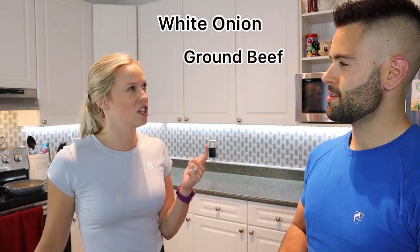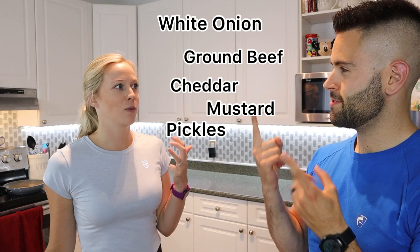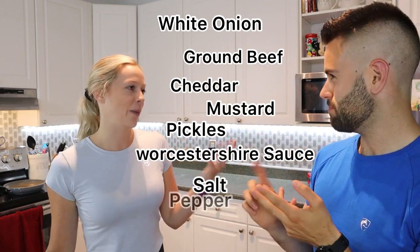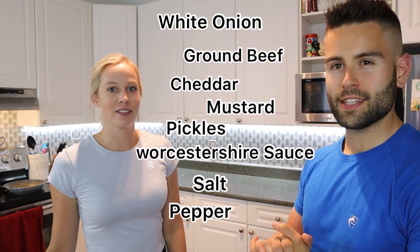So first we're gonna make the mixture for the inside. We need an onion, ground beef, cheese, mustard, pickles, Worcestershire sauce, salt, and pepper. That's pretty much it. We're going to chop up the onion and get started with the next step.